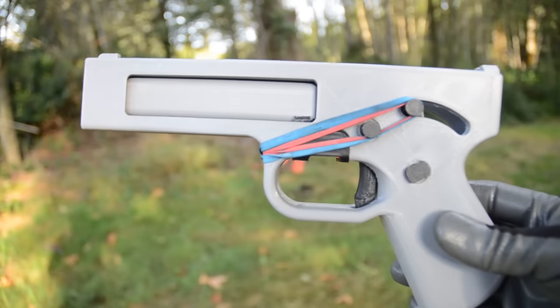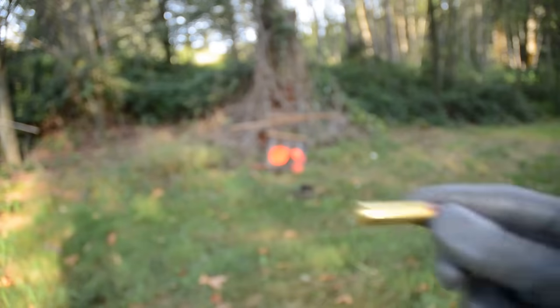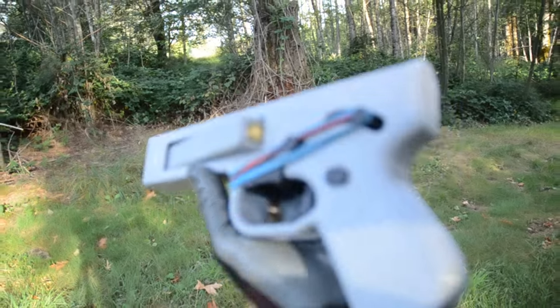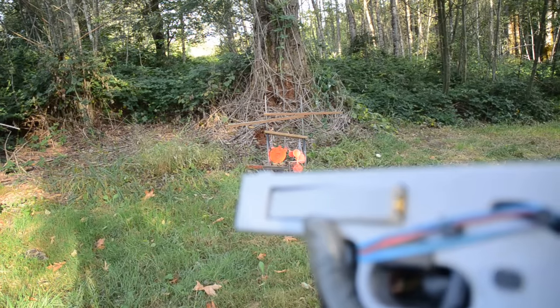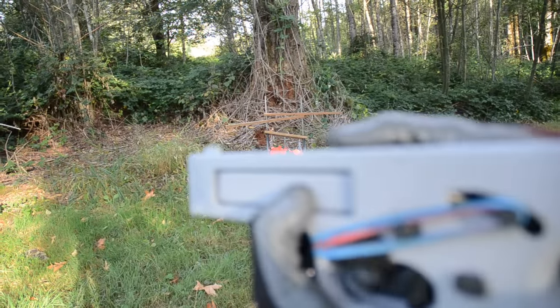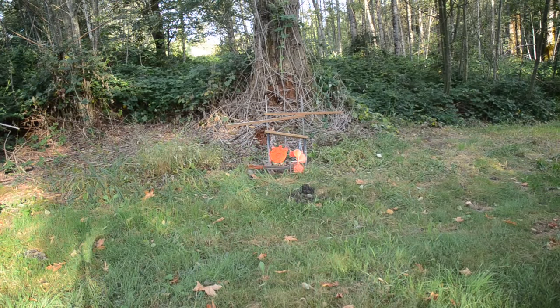Ok guys, here we are outside. We've got the Songbird pistol here. First we're going to shoot a .38. We've got a round loaded up. It is cocked, so I've got a firing pin block now — you take another round and just drop it in there and it will jam up the action until you're ready, then you shake your round out. So there's a basic safety installed now.